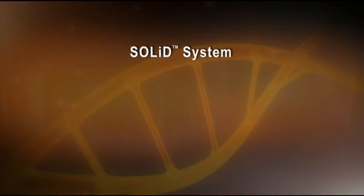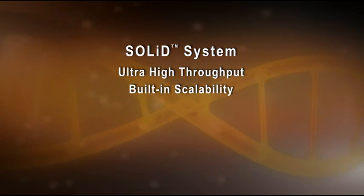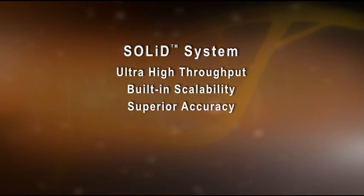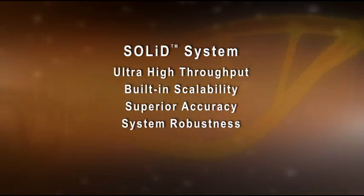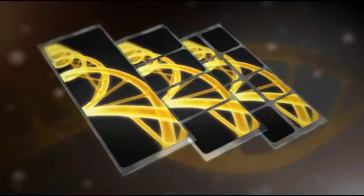The SOLiD system from Applied Biosystems: ultra-high throughput, built-in scalability, efficiency, superior accuracy, system robustness, and broad application flexibility. The SOLiD generation delivers next-gen now.